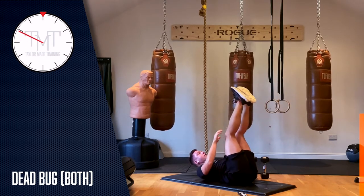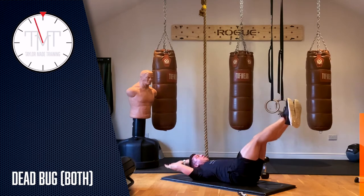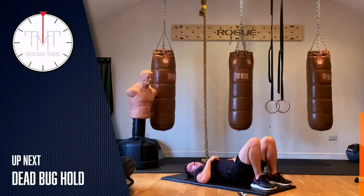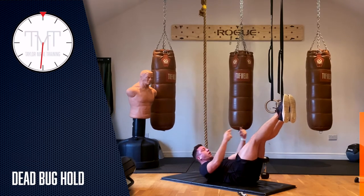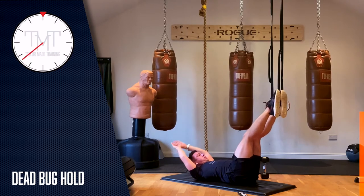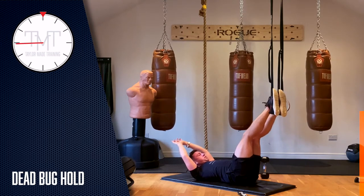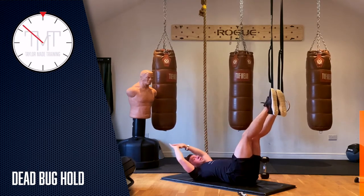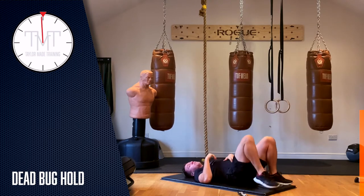Four, three, two, one — rest for ten seconds and then we hold. Five, four, three, two, one — we hold. Try to hold your legs as low as you can while keeping your lower back on the ground and your arms straight. Ten seconds. Five seconds — three, two, one. And recover. Well done.